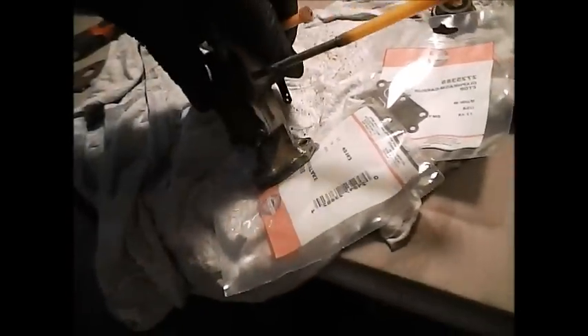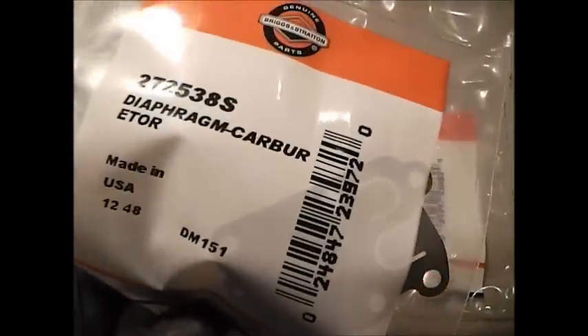So I've got a new diaphragm here — this one goes right here, and that's pretty much the fuel pump. And then I believe this one is for the front here. Intake gasket, yep. Diaphragm. So I'll tear this thing apart and come back at you.